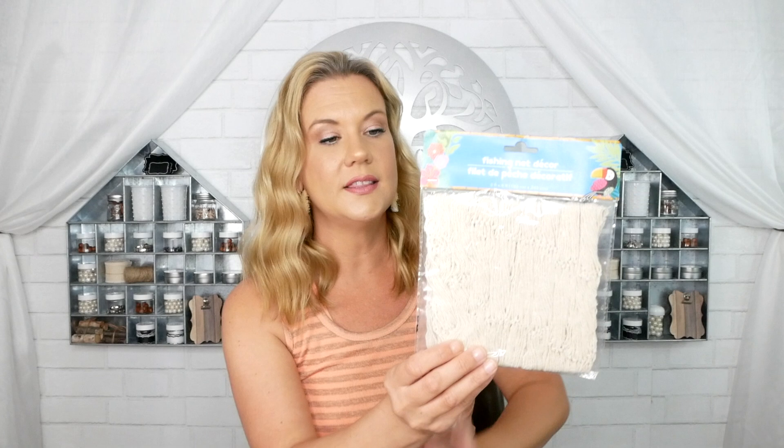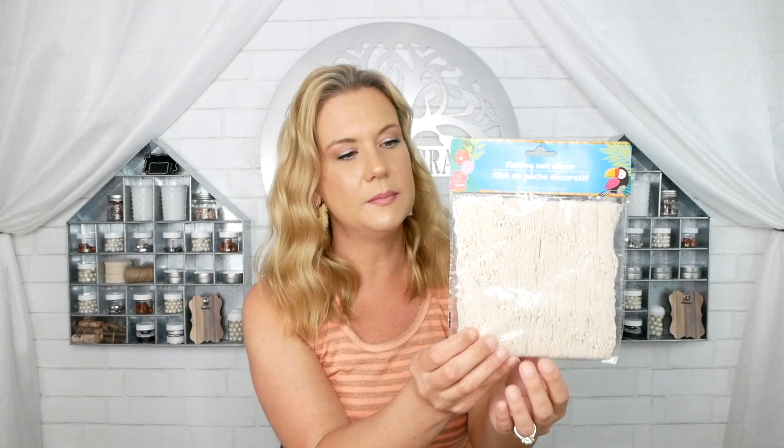I also grabbed this fishing net decor, which they carry every summer. The quality isn't the best — the knots aren't great — but it could be really cute for a tablescape: spread it across the center as a table runner and build a centerpiece around it to add that little beachy touch. I just grabbed one to use as a bit of decor.